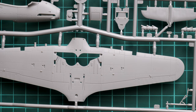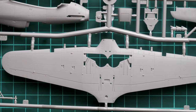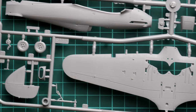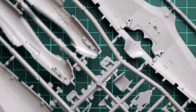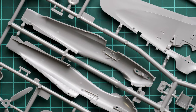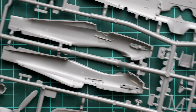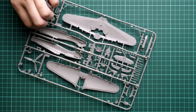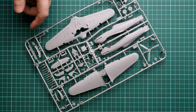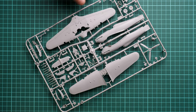The flaps and ailerons are pre-molded, though Eduard does make an upgrade set that allows you to drop the flaps — keep in mind that in 1/72 scale this will be quite precision work. The left fuselage half has guiding elements for alignment, and inside you get some minor cockpit features. Additional cockpit items molded separately add more detail, and the overall molding quality looks really impressive for this scale.